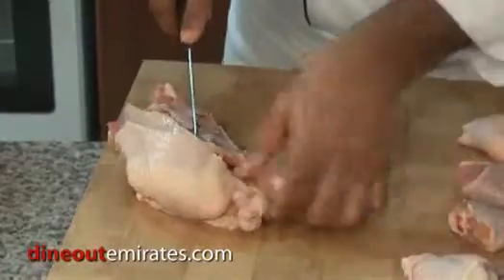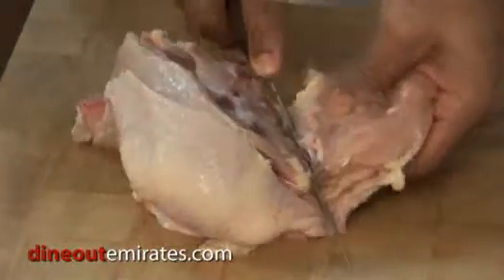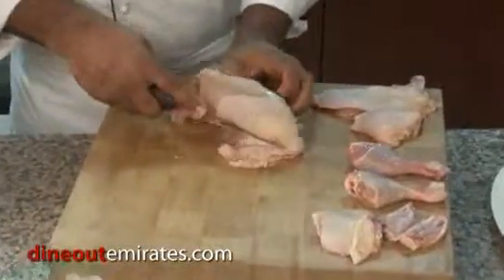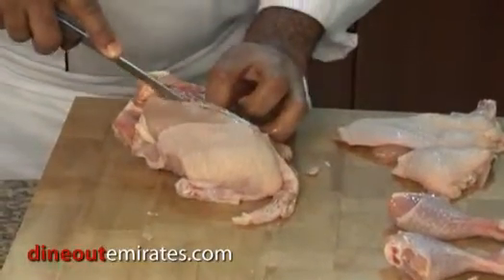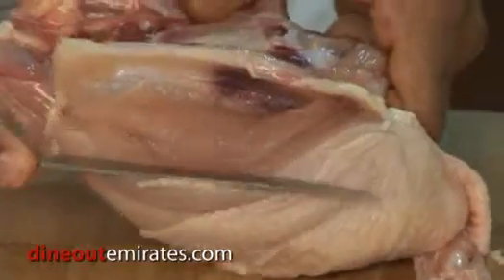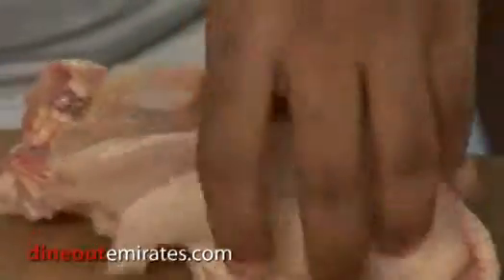Now if you want to keep the wings on the chicken, you just cut where the joint is. You see this joint right here — you pull it back. Now we're going to do the other side. Pull again, be careful of your fingers. Pull it down, using the bone as a guide. Pull down, slide the knife over. This is the bone I'm talking about right here. Use the bone as a guide again and pull down.